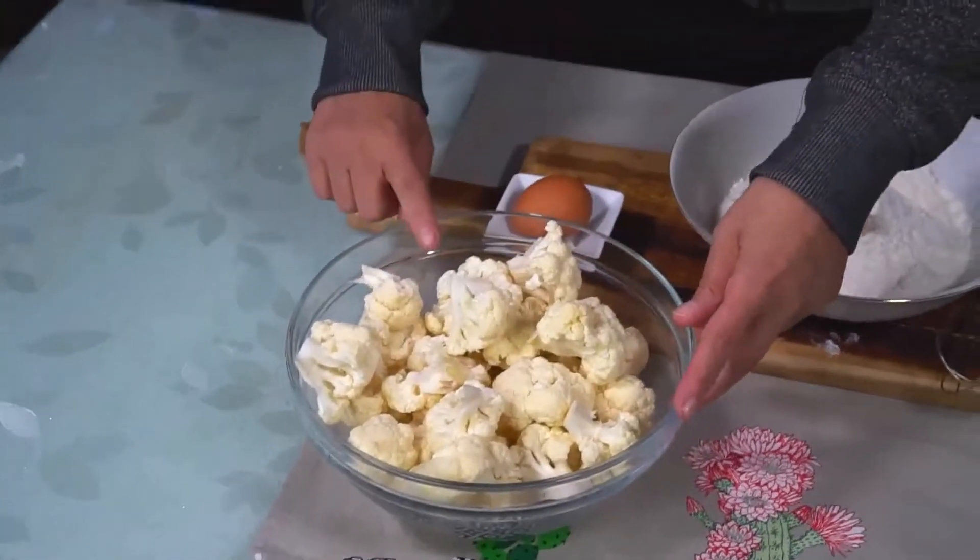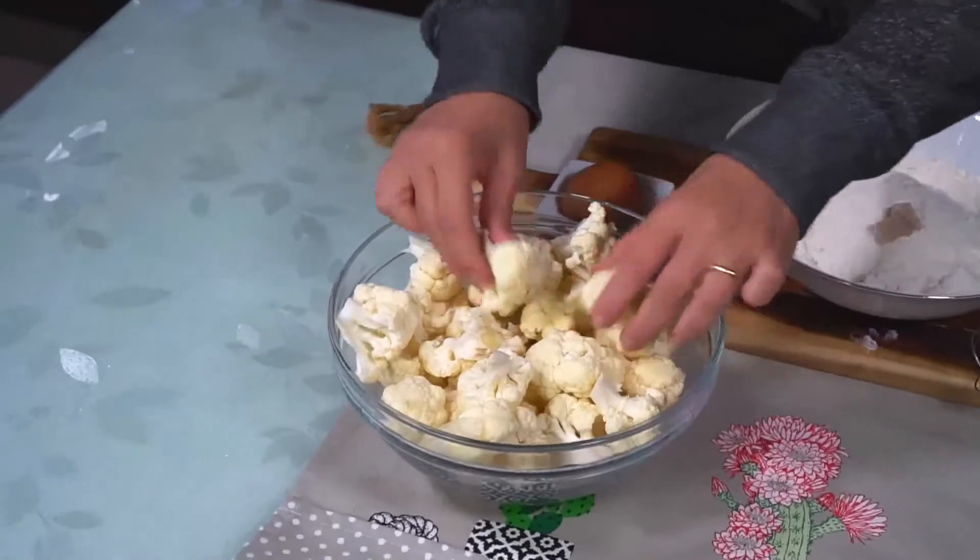Come prima cosa prendiamo il cavolfiore — che vedete io l'ho già lavato e diviso in cimette — e lo andiamo a bollire in acqua salata abbondante.